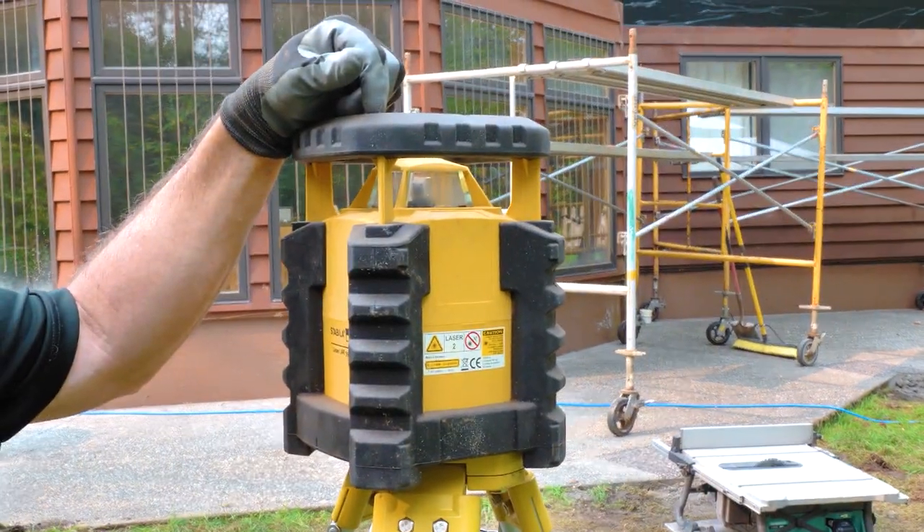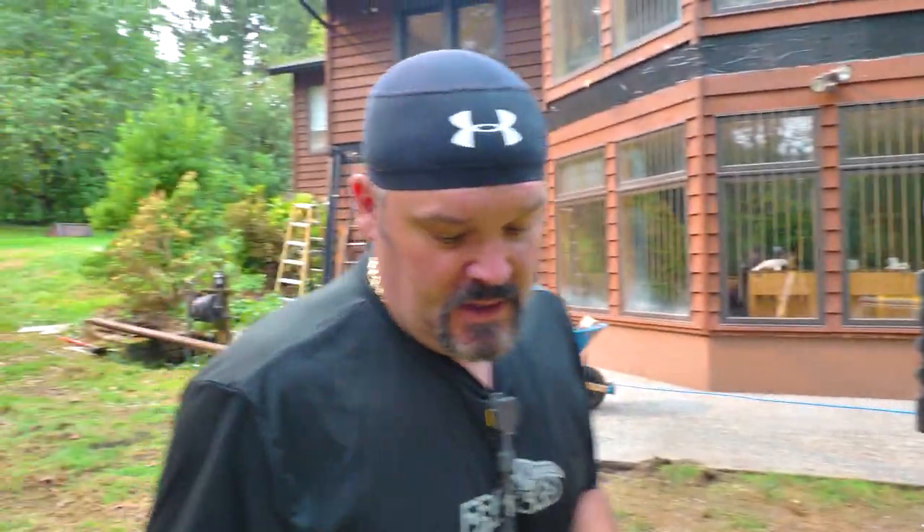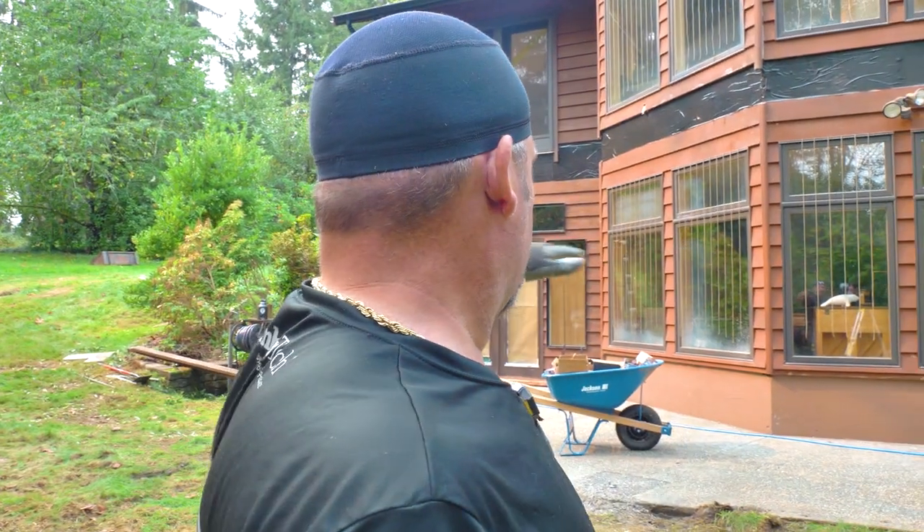This is a Stabila LAR-350 and it's a really sweet laser. This is how we determine the elevation of the house to make sure our floor is not tilted too bad. I'm going to fire this thing up, let it do its thing, and then I have a receiver right here. We've actually done a video on this — go back in our archive to Stabila LAR-350 and you'll see a review we did on it. It's shooting a level line across the entire house, so I want to check all my corners wherever there's a corner on this deck to see how well the old deck was level.